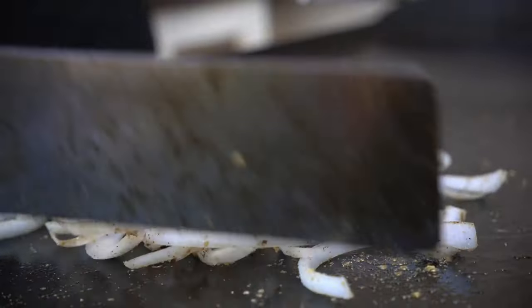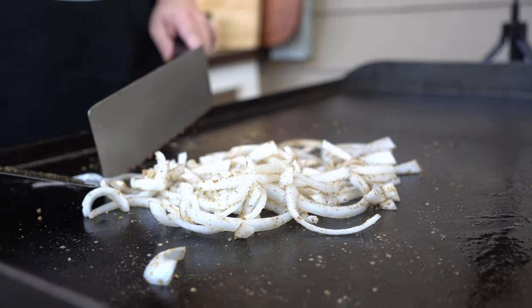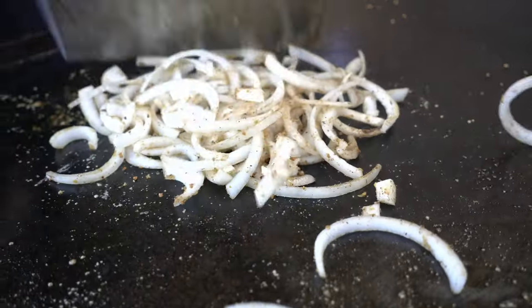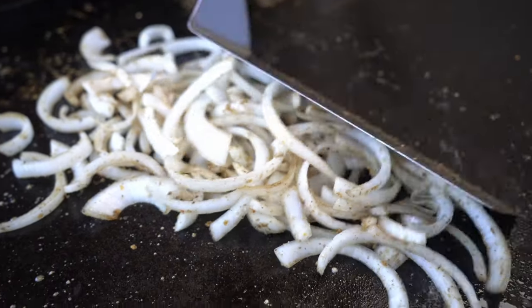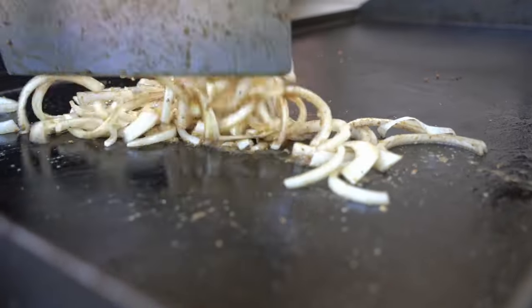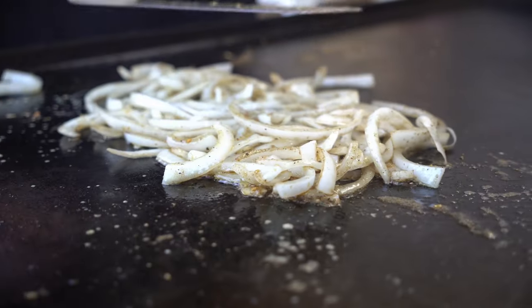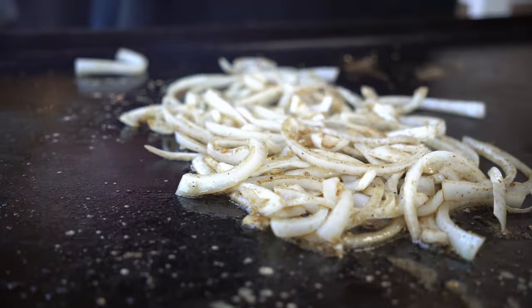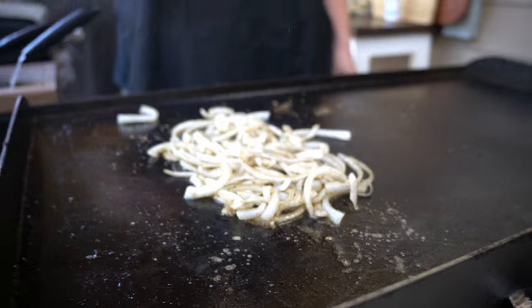Anybody can do this at home. If you're a first-time griddler and you're a little nervous, this is the recipe you want to try. Let's get those onions cooked down on the right side of our griddle — I have a four-burner 36-inch. We're going to cook the meat on the left side. Mix up the oil with the onions and let them become translucent.